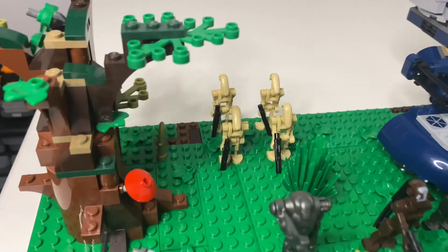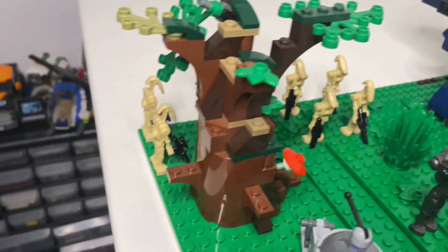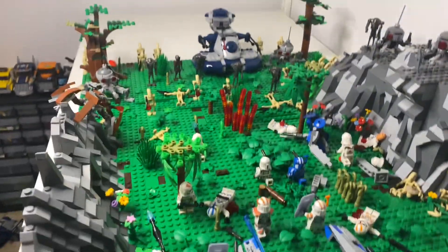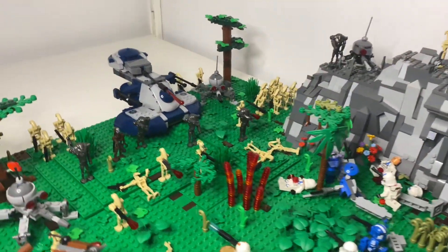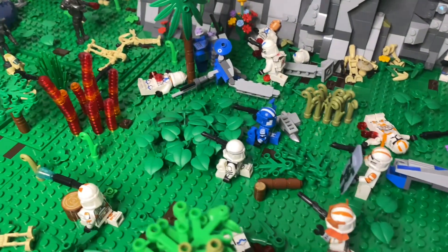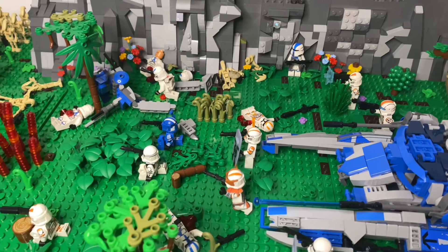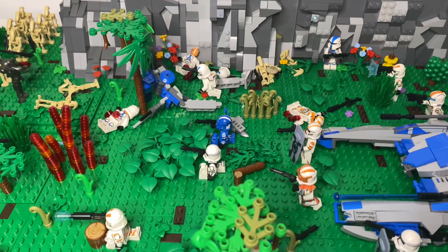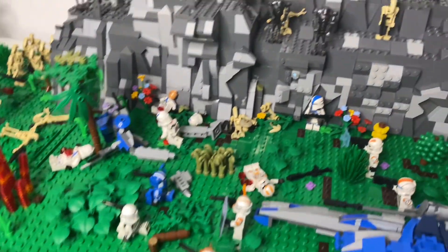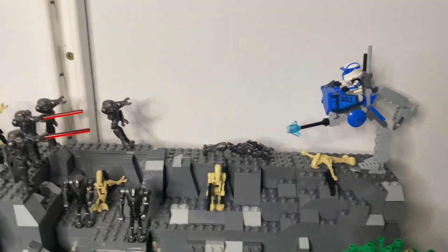We then have some more squads coming in from deeper in the forest, even one all the way back behind this tree. That's basically the whole mock. Again, this is just to practice my rock work and my vegetation work, trying to build different plants as well as trees. I'm really happy with how this turned out. It may not have been as big as I wanted it to be, but it still turned out really good, especially with all the droids up here firing at the AT-RT, who is just trampling them.